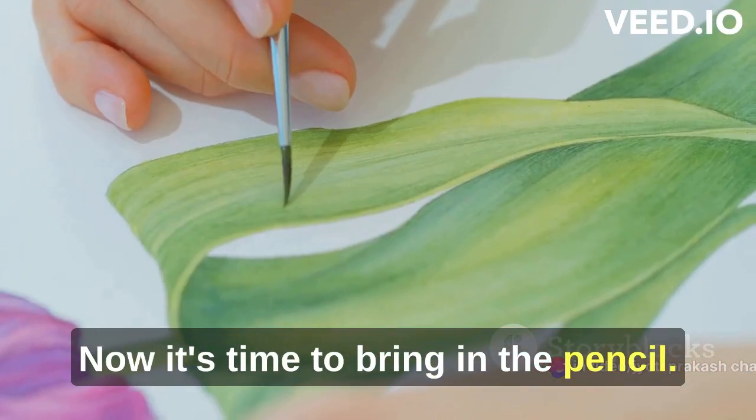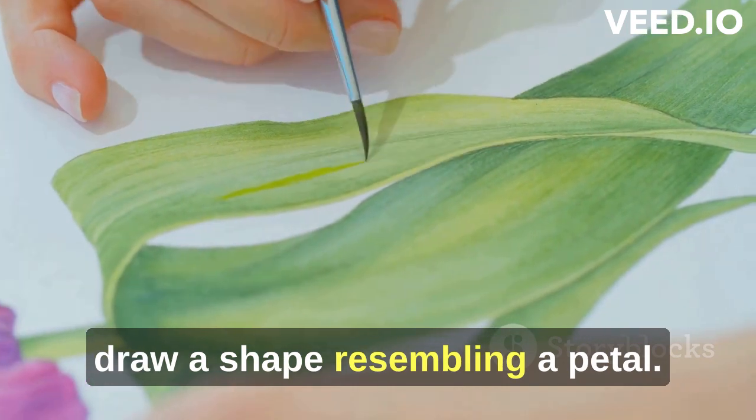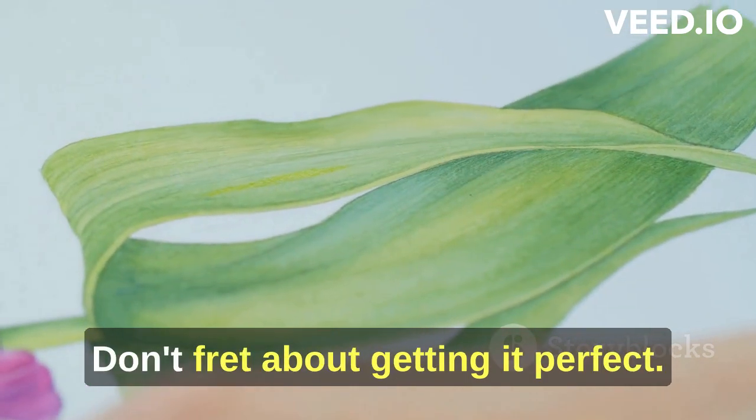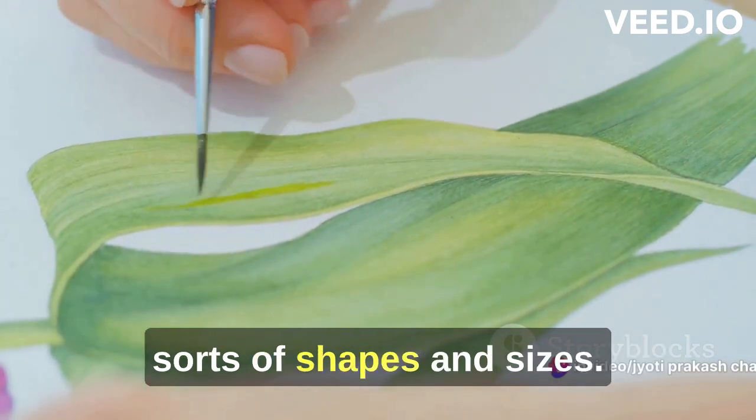Now it's time to bring in the pencil. On the folded edge of your paper, draw a shape resembling a petal. Don't fret about getting it perfect — nature's own flowers come in all sorts of shapes and sizes.